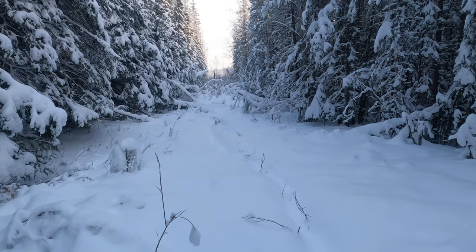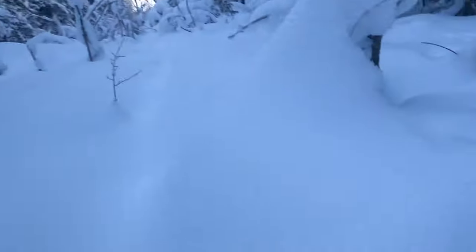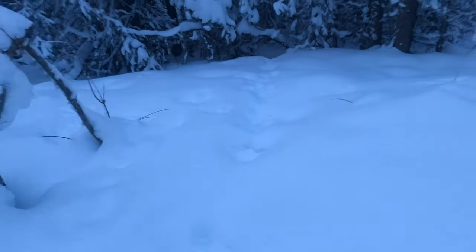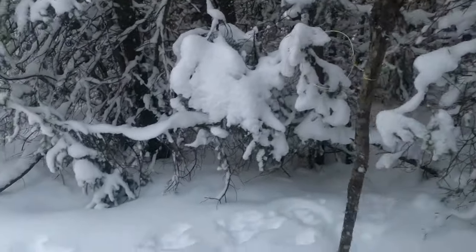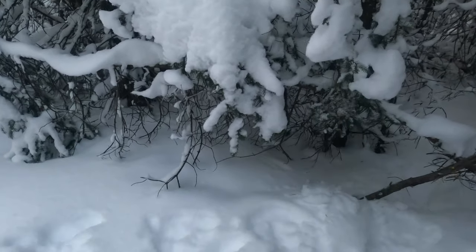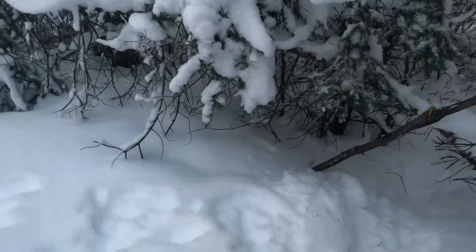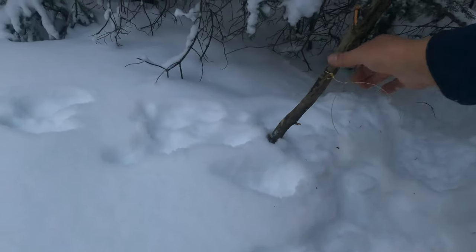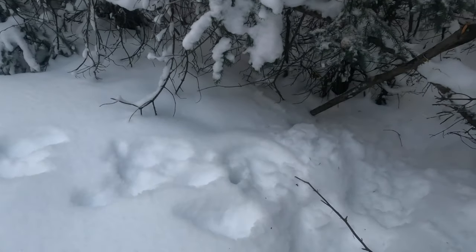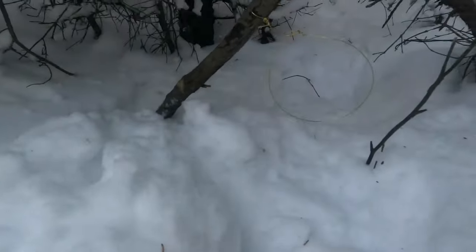We'll set some more rabbit snares. I got my drag pole stick ready. Here's the trail — another trail, number six snare right here. Fresh tracks after the snow. Here's another benefit of the method: you can step way over to the side, then you can just put your snare right into there. Bend it straight and just stick it right in there. Done.